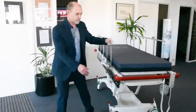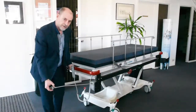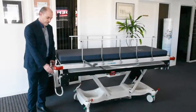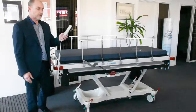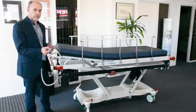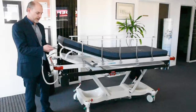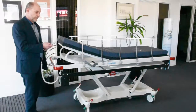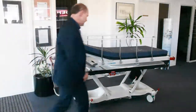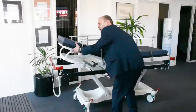The battery can be charged while it remains powering the barouche — you can see the retractor cable here to plug that in. The barouche is controlled with this handset, which has controls for the backrest going up to about 90 degrees, high-low functions, tilt and Trendelenburg. There is also an emergency backrest release here, easily activated.